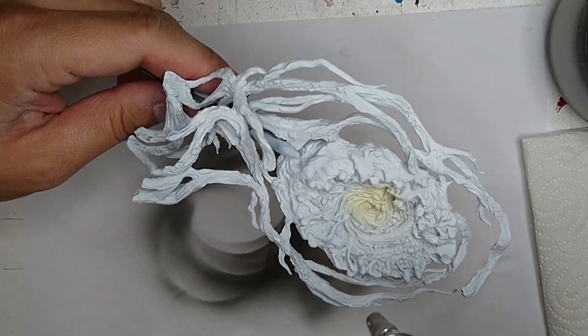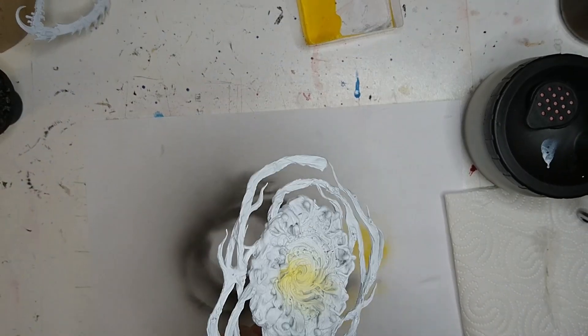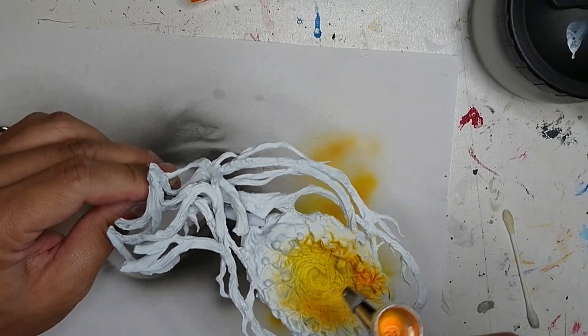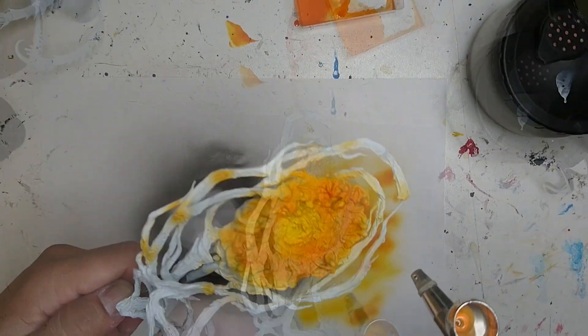I start from a white base coat to make sure the yellow and orange has a vibrant saturation for the glowing effect I want to achieve. From the middle of the vortex to the outer radius, I use my airbrush to apply Vallejo Sun Yellow, Orange Fire and Flat Red to get a nice transition between these colors.